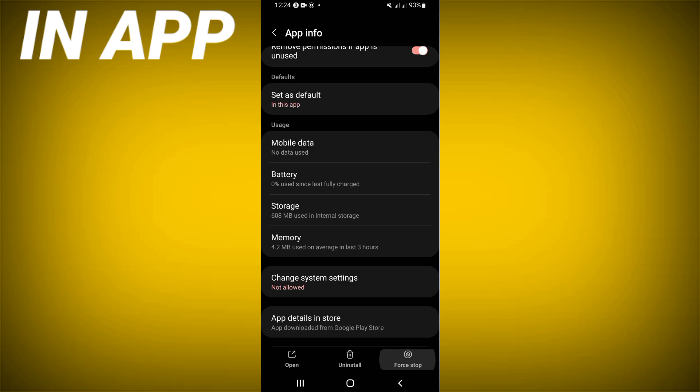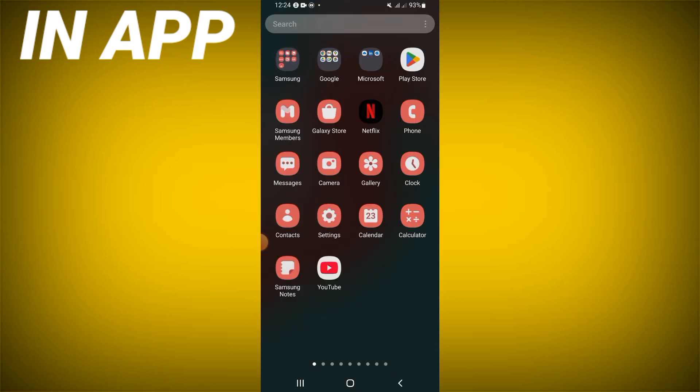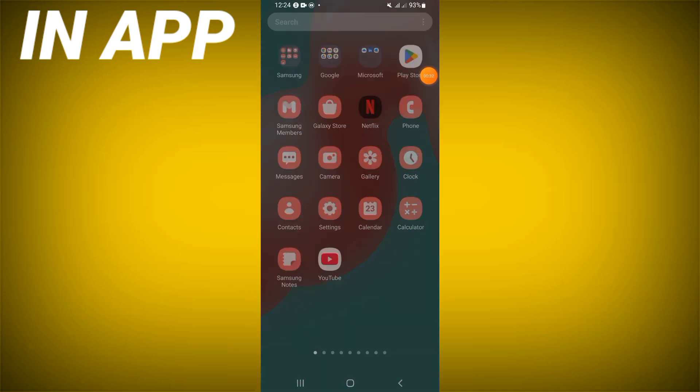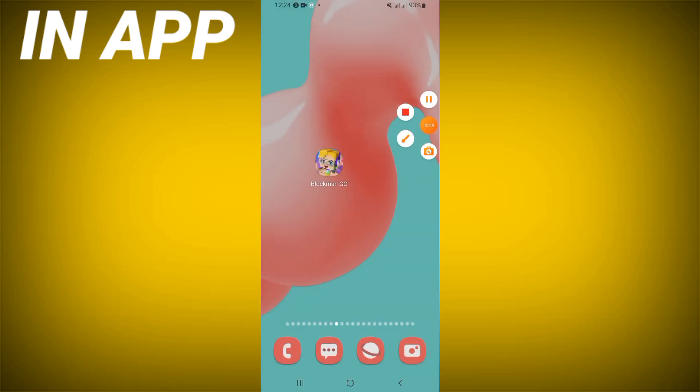Go back, click Force Stop, and click OK. Then go to the Play Store or App Store and update Block Mango. Restart your phone after doing that, and that's it. Don't forget to like and subscribe — see you in the next tutorial.